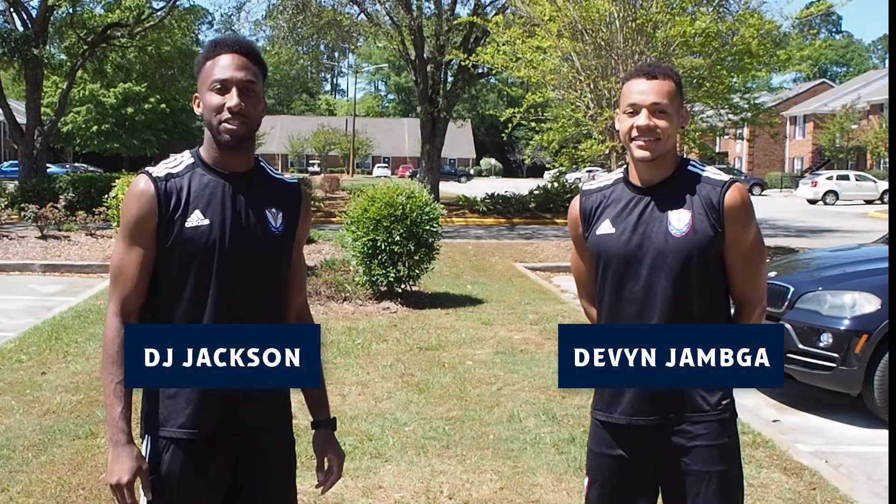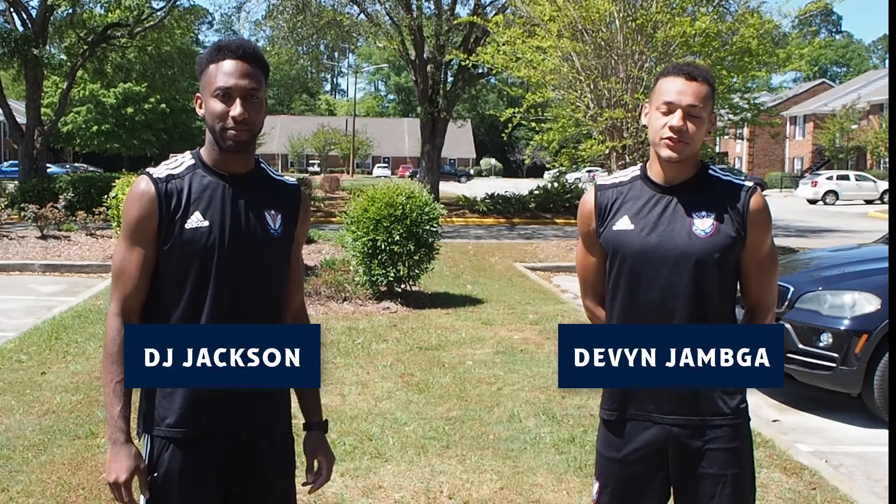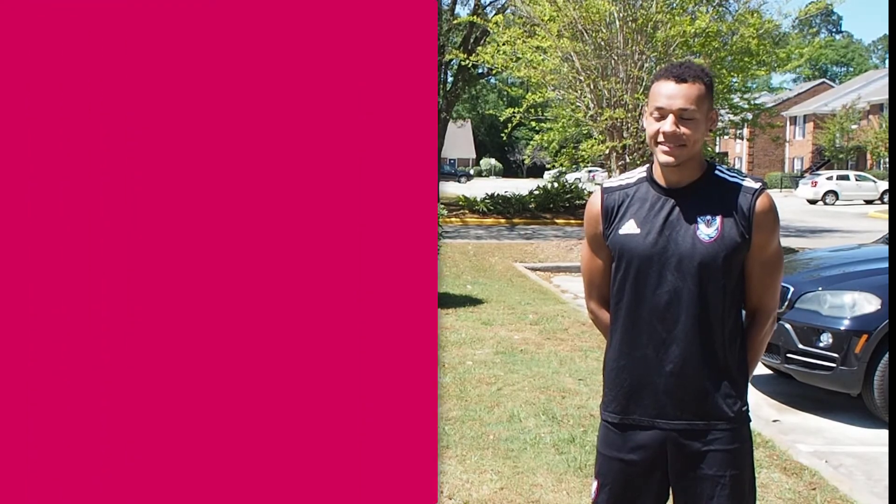Hey, what's up guys? It's DJ from Tormenta FC. This is Devon Jamga with Tormenta FC. As we continue to support social distancing, we're gonna give you guys a workout to continue to stay fit and active at home. Let's get it started.